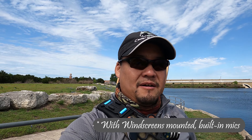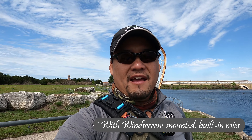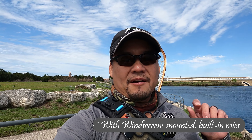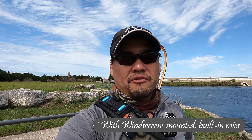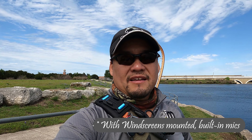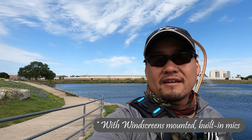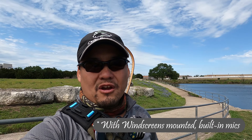I mounted that fuzzy material on the GoPro on top of the sticky, and you can see how I cut it to fit underneath the mic there. I also need to do the same for the top — there's a little pinhole up there which is another mic on top of the camera. I'm going to trim some of this fur off so it doesn't actually get up into the lens.